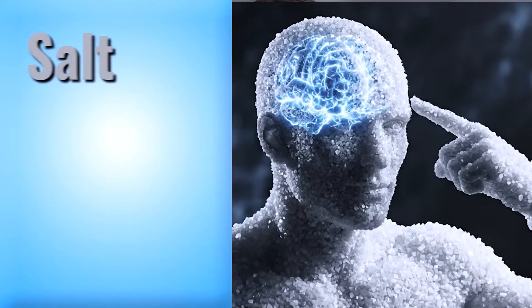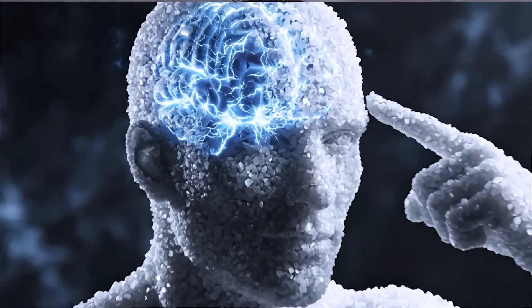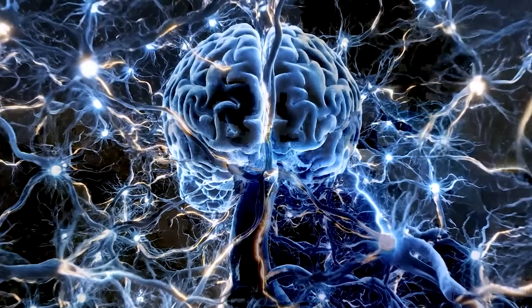I know it sounds like a bold claim — salt will make you smarter. It's not going to change your IQ, but it can certainly change your brain energetics.